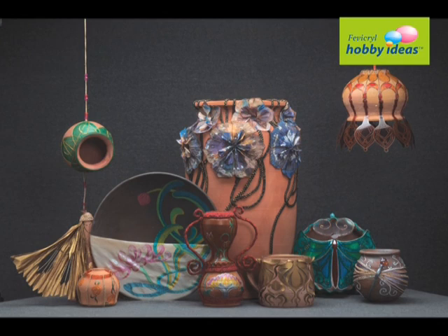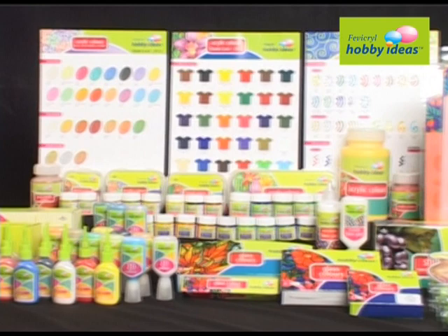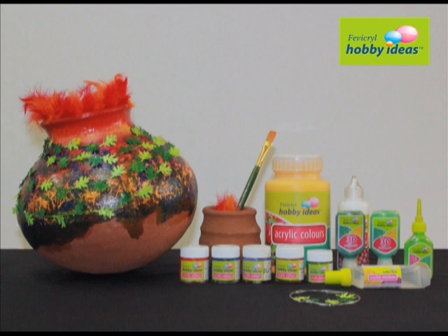Terracotta — from village to your living room. Simple terracotta can make your living room ethnic. It's easy! We will learn how to make simple terracotta look beautiful with Fevicryl Hobby Ideas range of products.